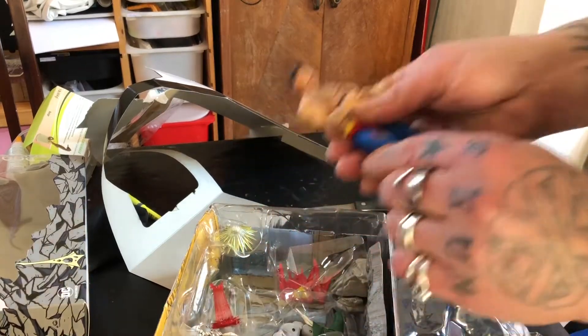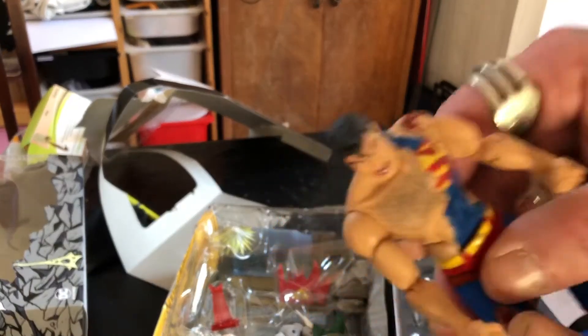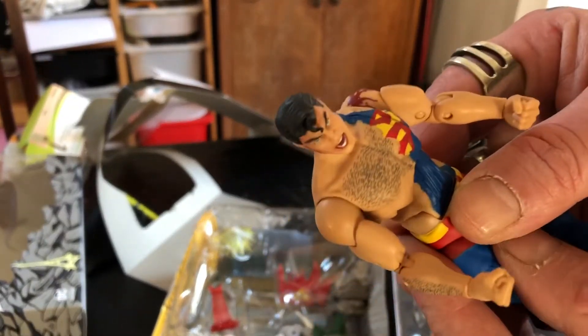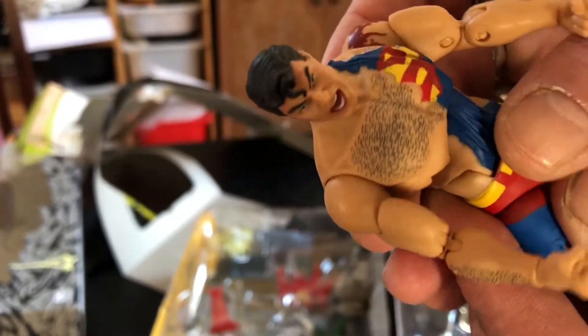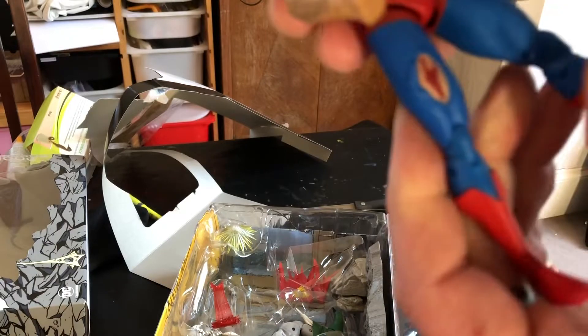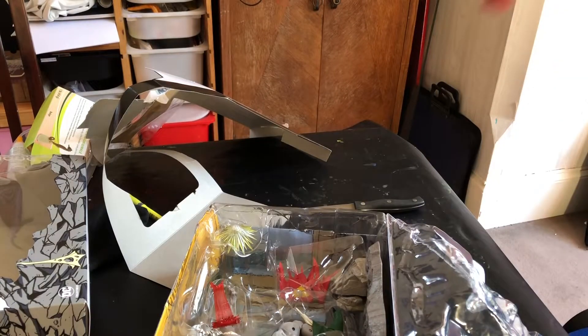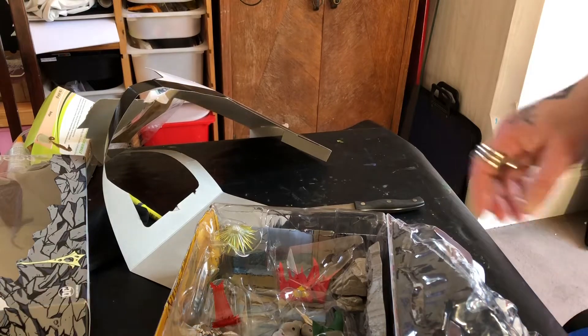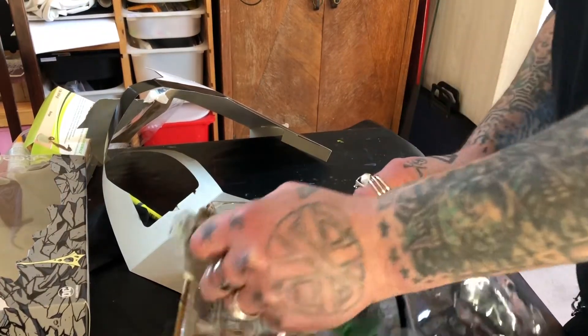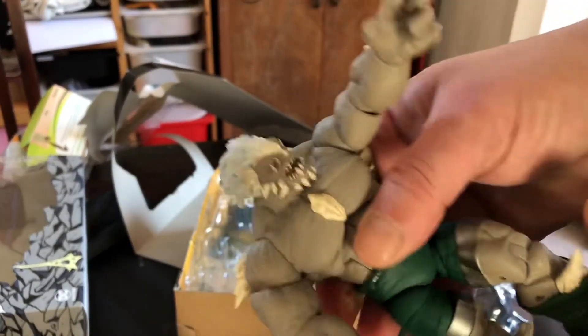Let's get Superman out first. Let's have a look. Not bad — quite a hairy chest. And to be honest, on the pictures before I bought it, I didn't think it looked great. Legs are a bit wobbly.